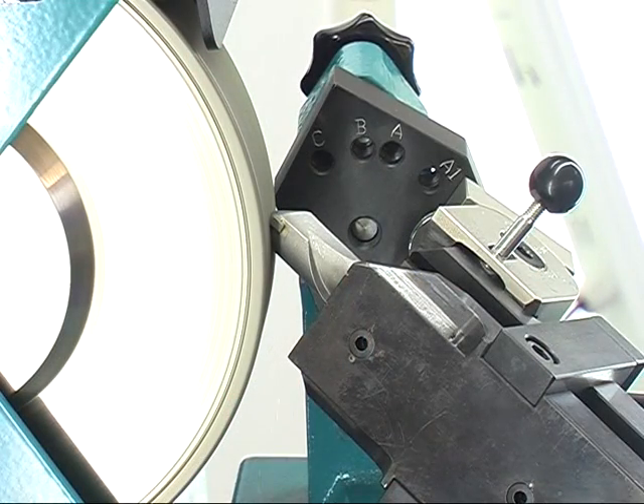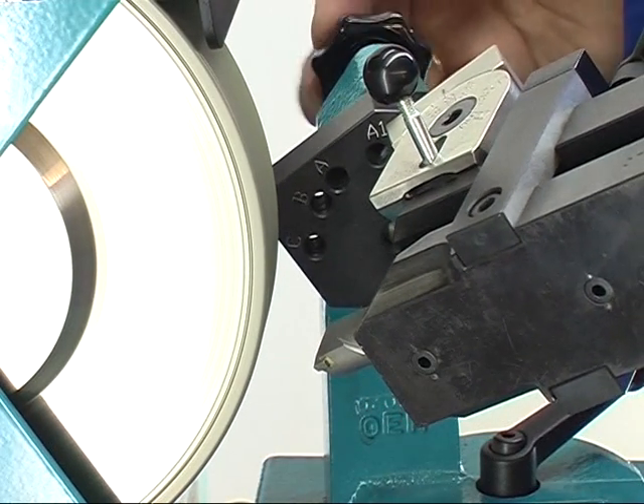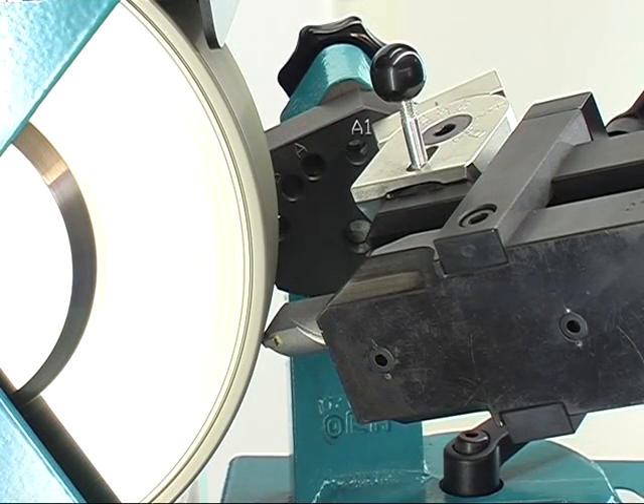For back grinding or for clearance grinding, the swivelling mechanism will be located in hole A1. Grinding is carried out referring to the first both surfaces.